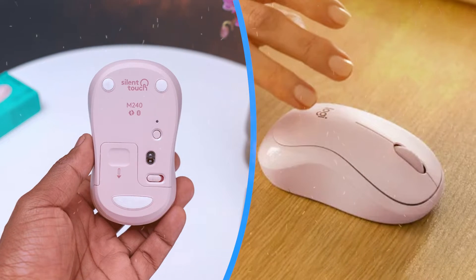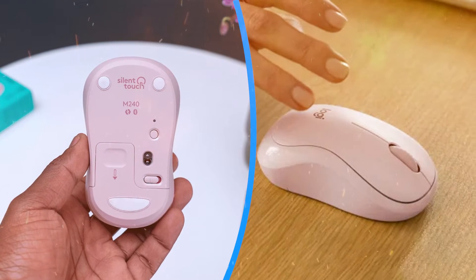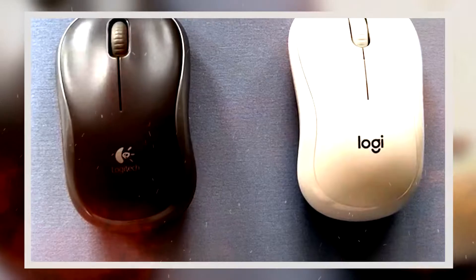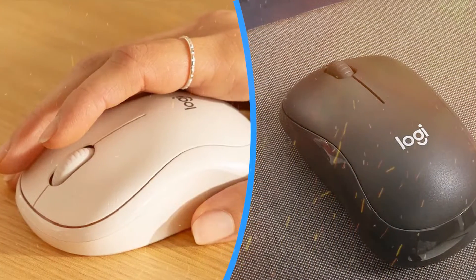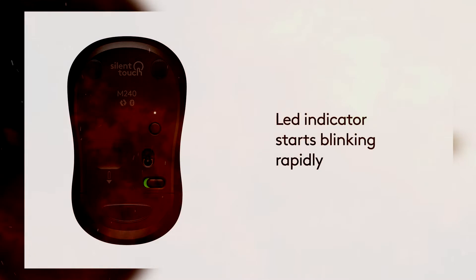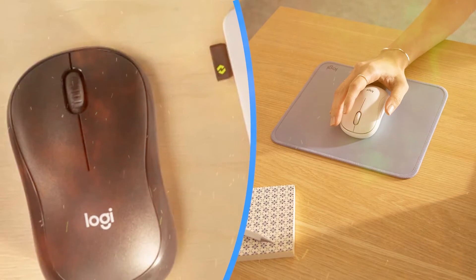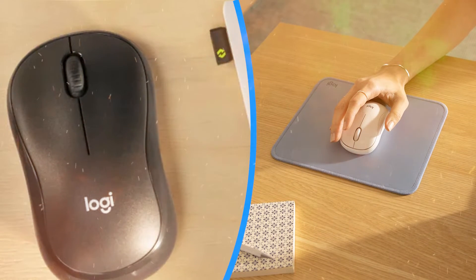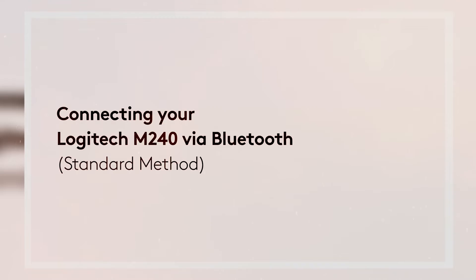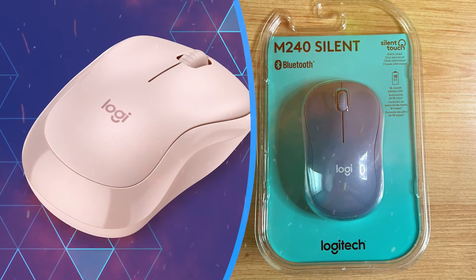The Logitech M240 embodies simplicity and functionality in its design. Its sleek and compact form factor makes it suitable for both office and home environments. The mouse is ergonomically contoured to fit comfortably in the hand, reducing strain during extended use. Whether you're a casual user or a dedicated professional, the M240's design ensures a comfortable and seamless user experience.